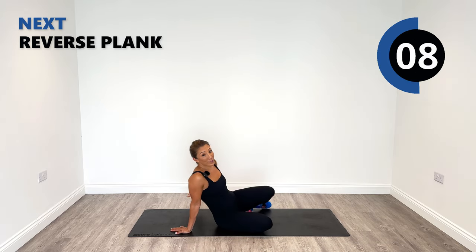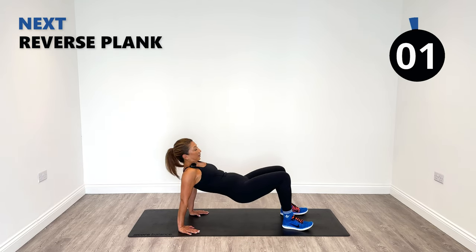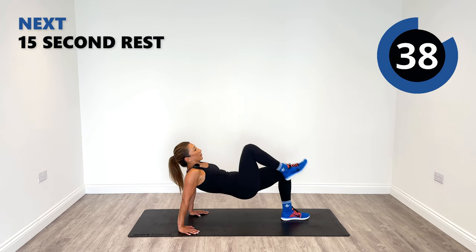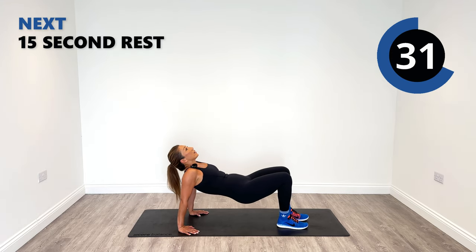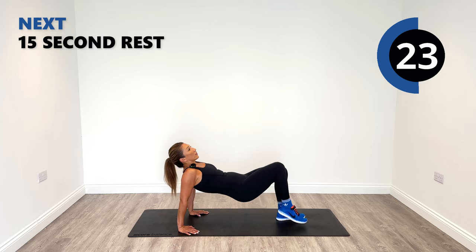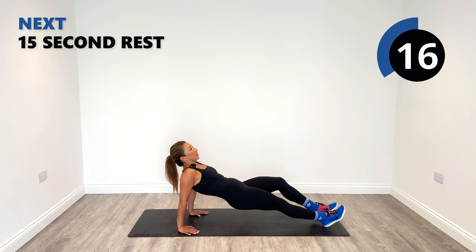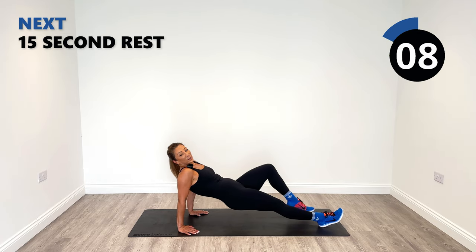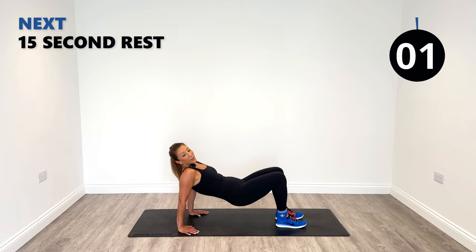Next up is the reverse plank. You can put your arms in or out. Lift up and then bring the knees in. Squeeze in. Keep marching those legs. Keep the hips up nice and high. If you're really advanced, you can extend the legs out even further. Otherwise, keep the feet flat on the floor and keep marching.